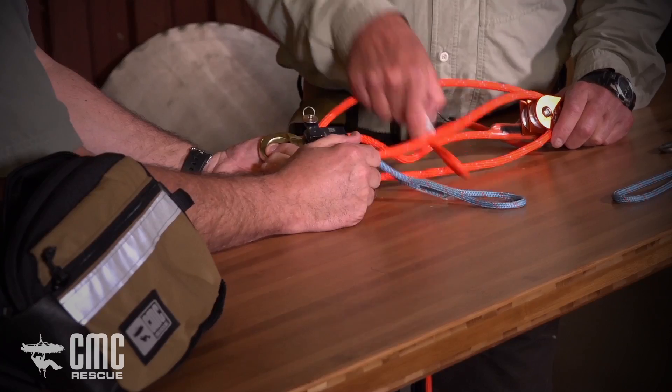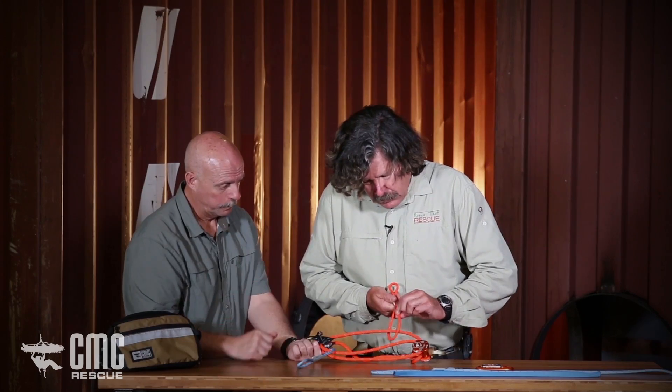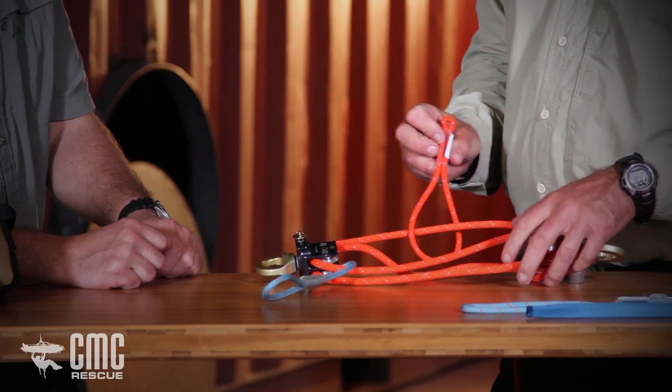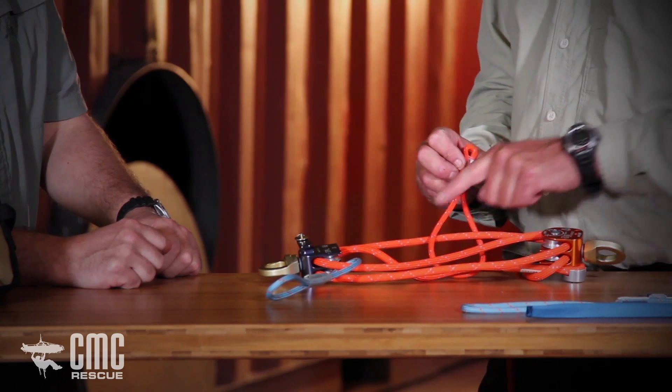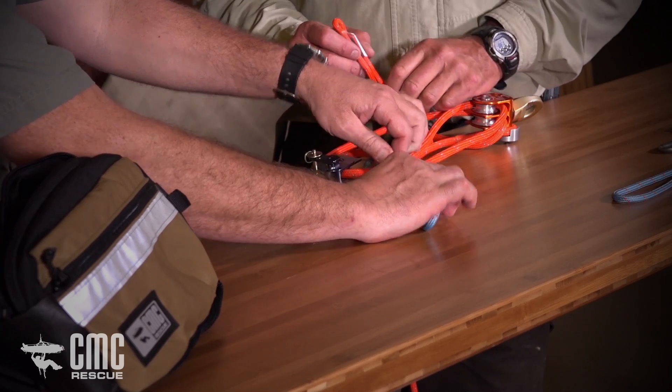Now we configure the two prussiks — remember the blue goes with the blue pulley and the orange goes with the orange pulley. Since these are bound loop, I'm going to slip them so that the hole at the top, which will eventually pin into the pulley, is as small as possible — sliding it down so the large loop is adjacent to the pulley. I want a three-on-two prussik where the three wraps are away from the corresponding pulley. These three-on-two prussiks are easily released by bumping them down, which we do in many Aztec kit applications, so proper orientation is important.